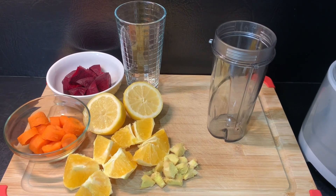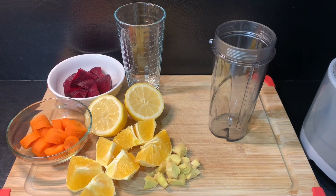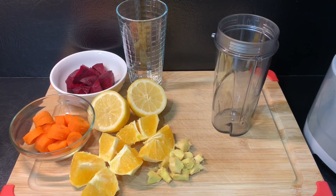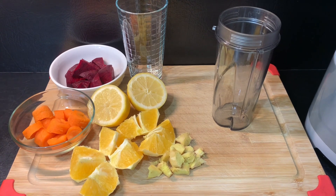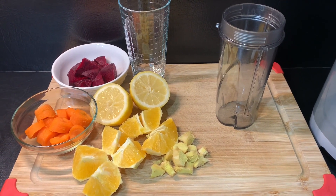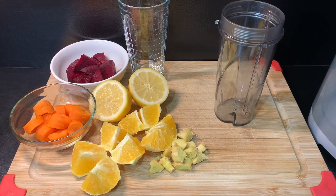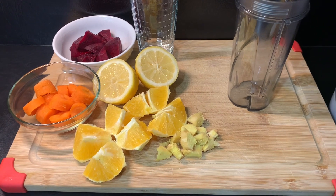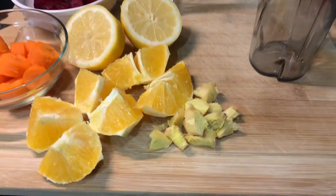Hey y'all, it's your girl Lala, welcome back to my channel. Today, to start my morning, I'm doing a collaboration with Chef Ricardo Cooking. I'm trying one of his healthy and detoxing drinks that will help to promote weight loss and to detox my body. Here are my ingredients: ginger, orange, lemon, carrot, and beetroot.